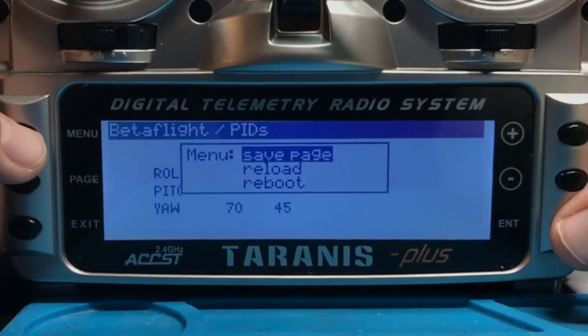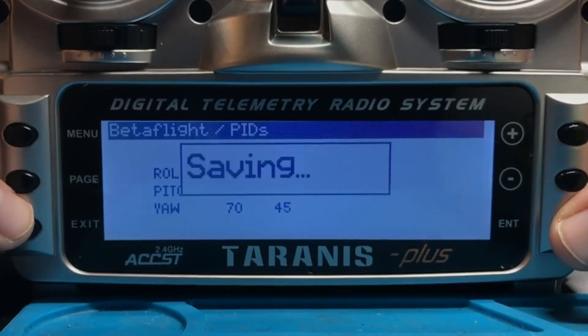To save your changes, click and hold the Menu button and choose Save Page. A couple of quick notes: you can bind multiple receivers to one transmitter — you don't need to create multiple models or worry about overwriting your previous receiver. I also want to thank Curtis Bangert, who led development on the Crossfire and Lua script updates for Betaflight Release Candidate 5 — he was a huge help. I'd also recommend joining the TBS Crossfire Facebook group and the RC Groups page, both linked in the description.